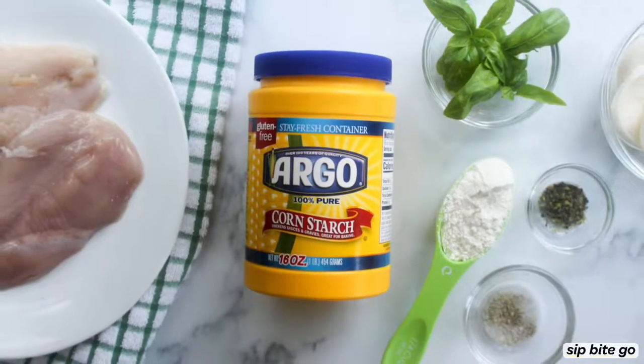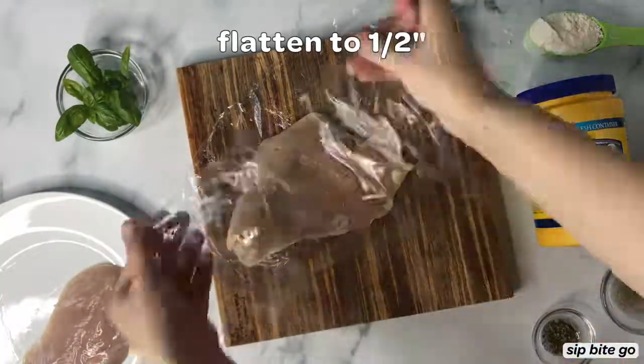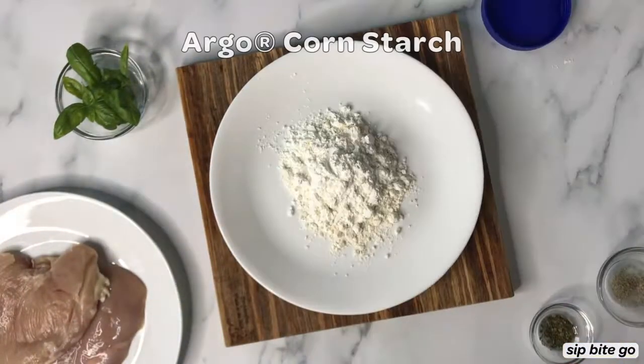To make the chicken today, I used Argo cornstarch — they provided me the cornstarch to give it a test with this crispy chicken recipe. So thank you so much for sponsoring this post, Argo.